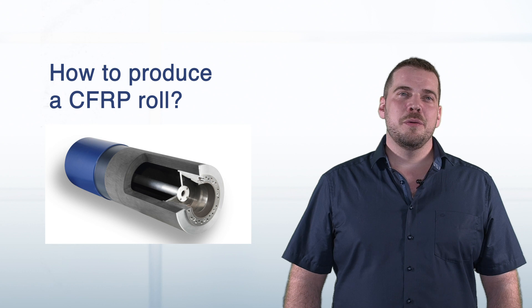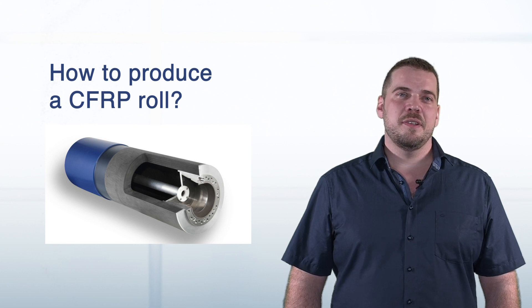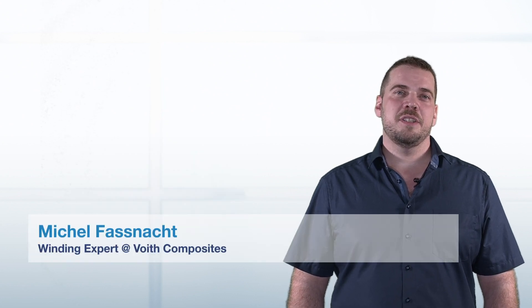Hi! In this video we will show you how a CFRP roll is produced. Watch the video to the end and learn why CFRP is not only made for motorsports. There are way more advantages than weight reduction.